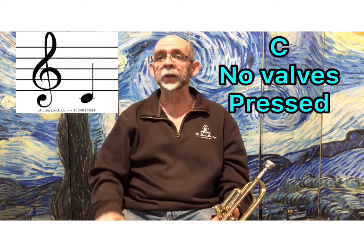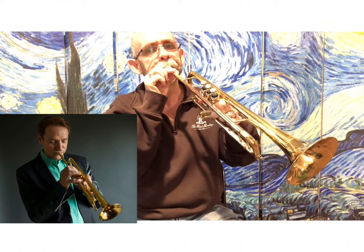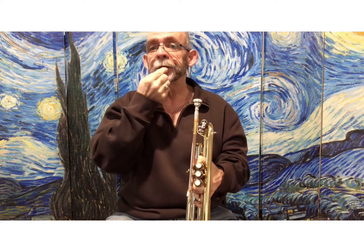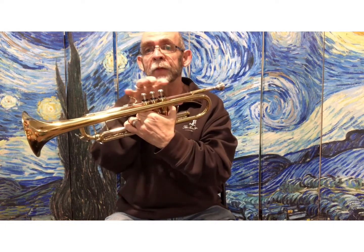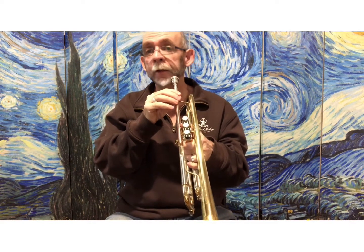The note is called a C. Some people find this to be a comfortable place to start — that's the sound we want to try to make. Some people find they are working on buzzing, and this shape works out well, but the buzzing comes out faster. It's the same idea; I'm not pressing anything, the buzzing is just moving faster. Work on that one as well.